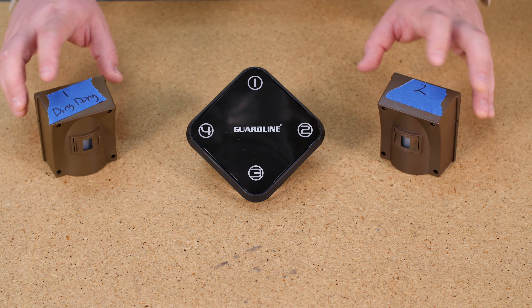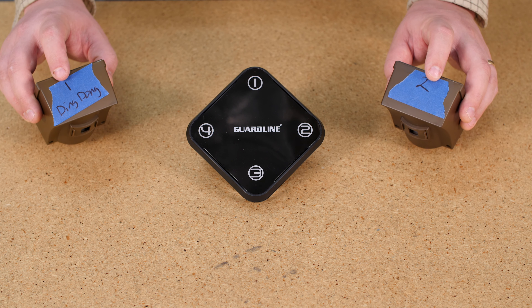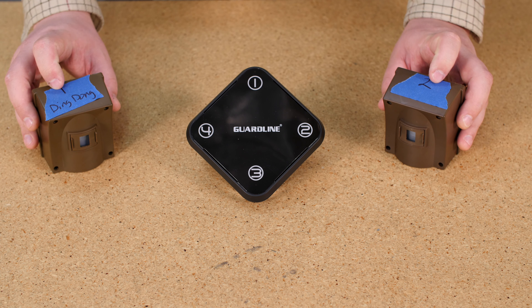Hi everyone, I'm Simon with GuardLine. Today we're going to talk about pairing multiple sensors to one receiver.